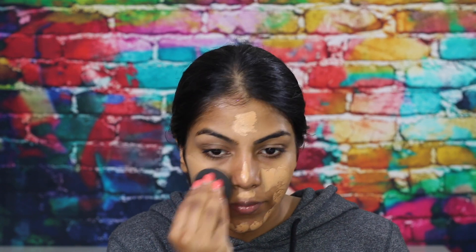For eye primer I'm taking the NARS Pro Prime Smudge Proof Eyeshadow Base and priming my eyelids. For foundation I'm taking the Makeup Forever HD Foundation Stick and putting this all over my face, then blending it out with my Beauty Blender Pro.